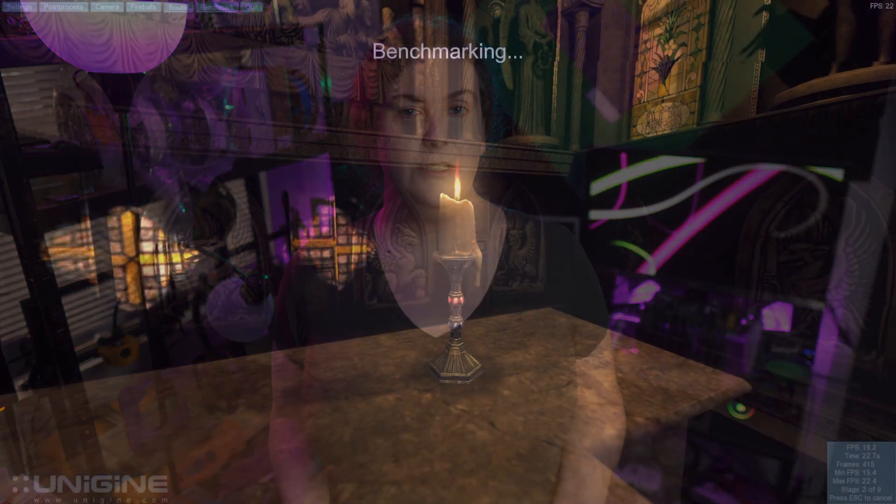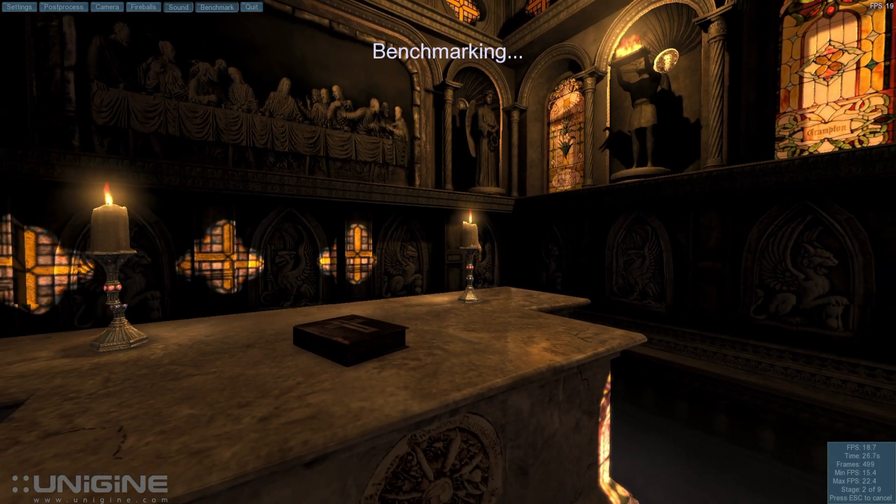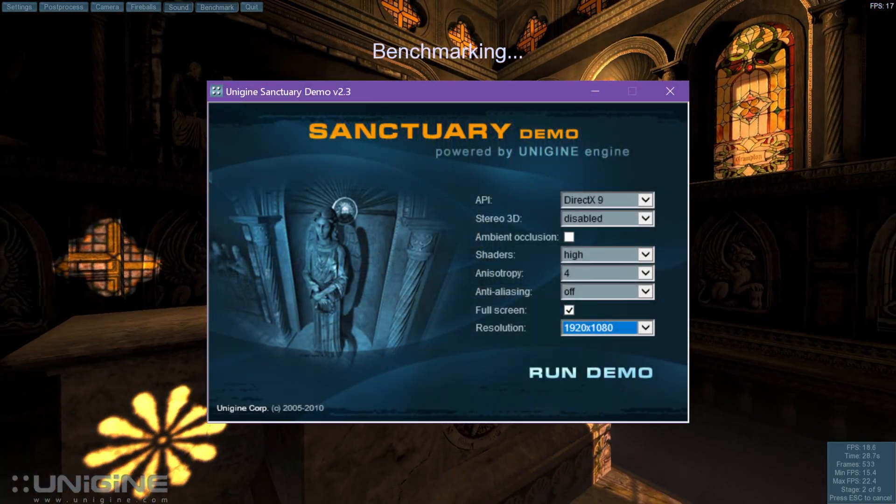You can use any components from any era, but be mindful of the challenges you'll need your finished build to complete. Speaking of those challenges, here they are for this build. GPU testing is a cornerstone of the challenge, and as such, your build will need to run the Unigine Sanctuary benchmark at default settings, 1080p resolution.